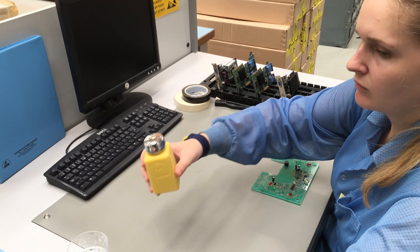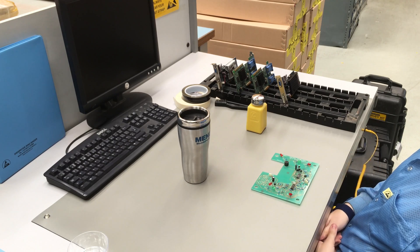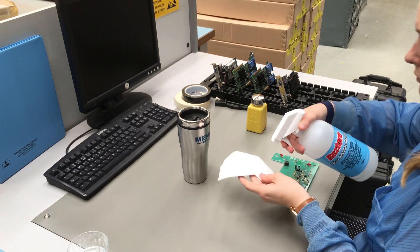Replace regular insulative items with an ESD protected version, or periodically apply a coat of topical antistat.